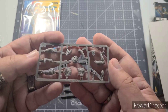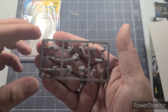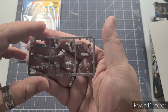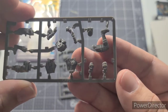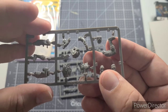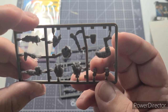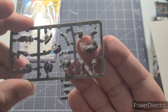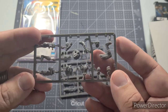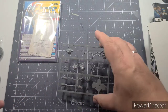Here is the Cyclops sprue. What I noticed when looking online is that there are variant heads, and they actually include them. The variant is basically a hooded head where the nylon body suit goes all the way over, versus the traditional look where his hair is sticking out — which is the one I'm going to go with because I like that look and feel. It looks like a pretty straightforward miniature to put together.